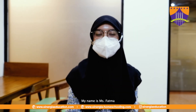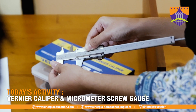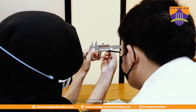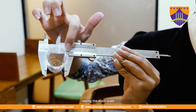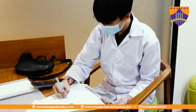Hello, my name is Ms. Wathma and today I'm going to tell you how to use a Vernier caliper. We can use it by measuring using the main scale and the Vernier scale. And for the depth, we can use this part of the Vernier caliper.